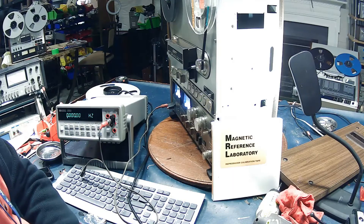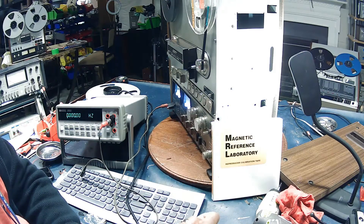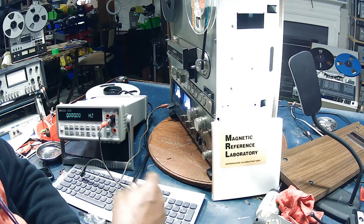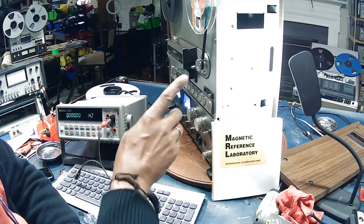I'm going to calibrate the speed on this Sony TC765. I'm going to use a magnetic reference laboratory tape. I have it queued to the 4000 Hertz portion of the tape and we want to read 4k on the output. I have a frequency counter connected to the output of the headphones so we can monitor the levels coming out.